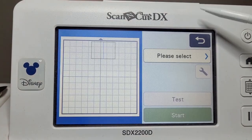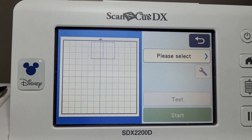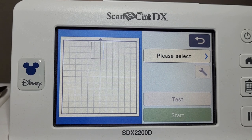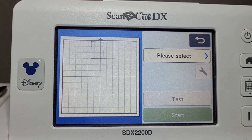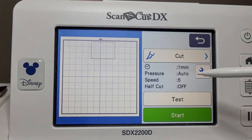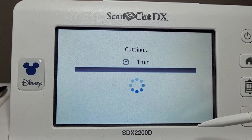Okay, we'll cut that out. I'll take the embossing tool out, pop my cutting blade in, and choose cut and start.